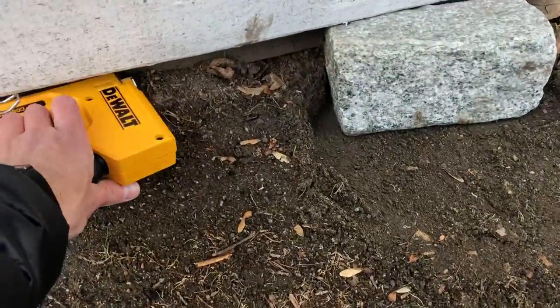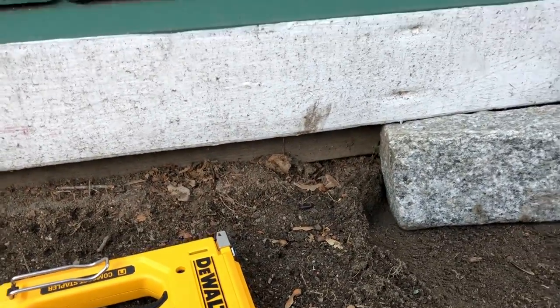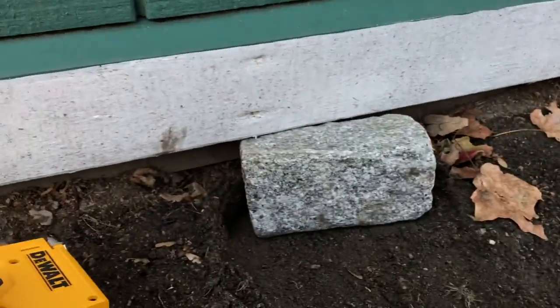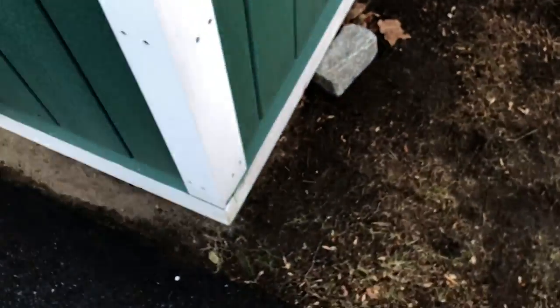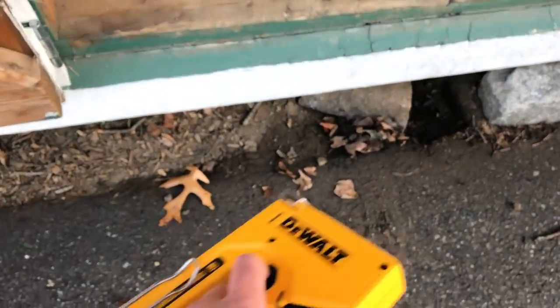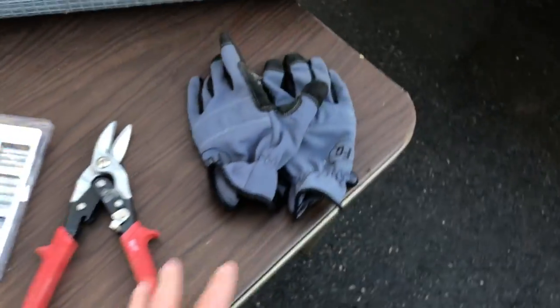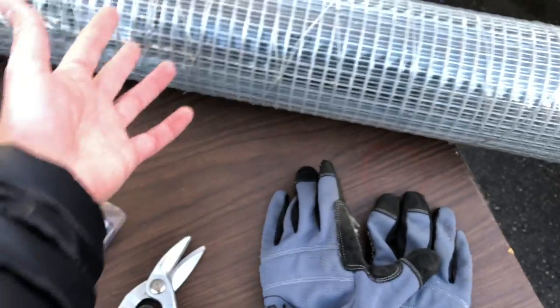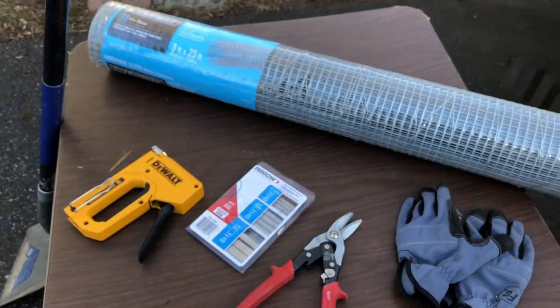I'm going to trench about a foot out and tack the wire underneath the sill of the shed as much as I can, then bend it so it extends outward. When animals try to dig down they'll be deterred by the hardware cloth. The driveway side will be a little more difficult — I'll dig out as much material as I can and firmly secure it. You'll also need gloves when handling the metal, as cut ends are sharp, plus a shovel for trenching.